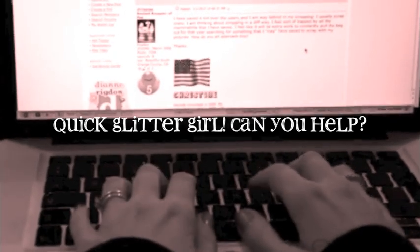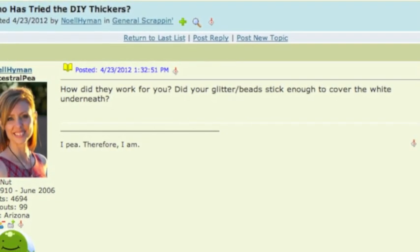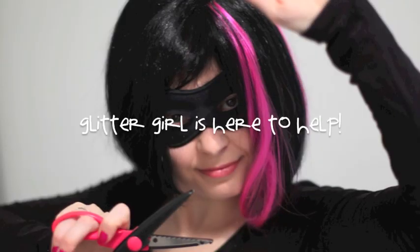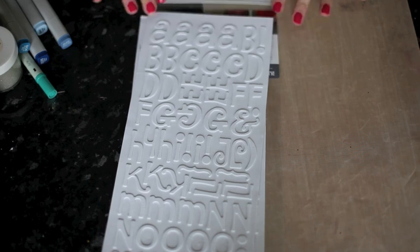Noelle Hyman writes: Who has tried the DIY thickers? How did they work for you? Did your glitter and beads stick enough to cover the white underneath? Glitter Girl, can you help Noelle with this DIY dilemma? Of course I can. Let's have a look at this new product from American Crafts. It's called DIY Thickers.